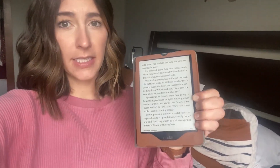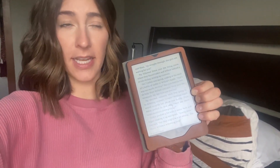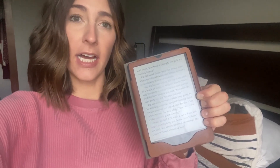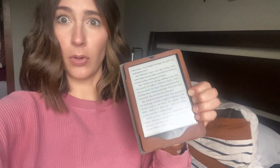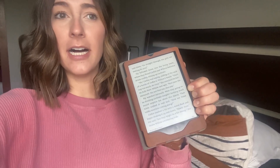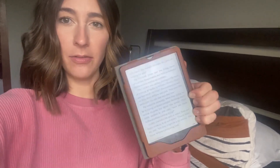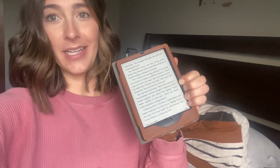Love that you can dim the settings. I have it set to very warm, so I'm not getting lots of blue light right before bed. But when we take it to the lake in the summer, I can read in broad daylight. There's no glare — sometimes with devices you can't see in broad daylight with the sun on a screen, but not with this. Highly, highly recommend it.